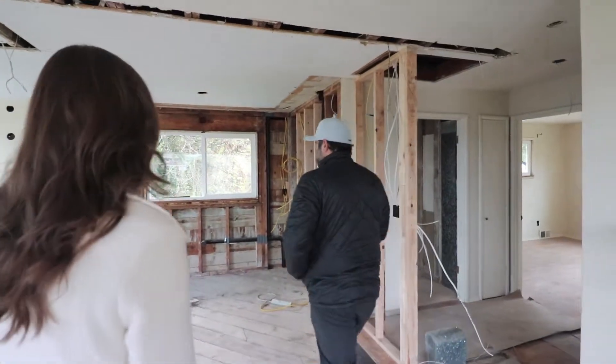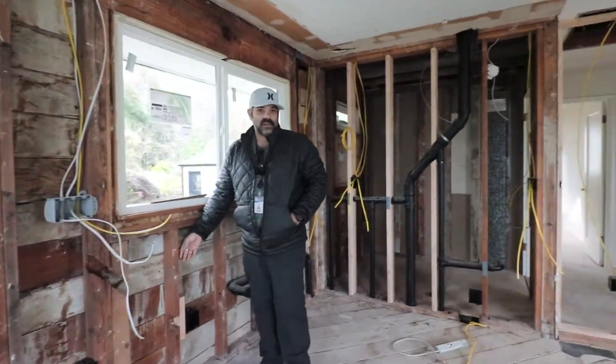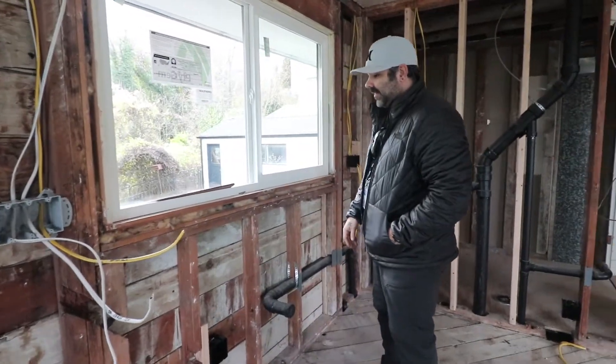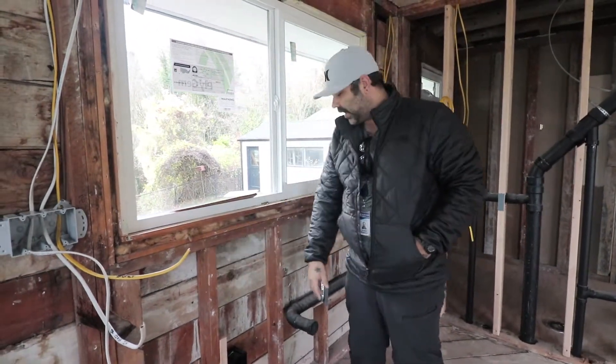Just a simple thing — when you're doing these older buildings where we have two-by-four walls, which nowadays in new construction you're generally going two-by-six, one thing you want to look at in a situation like this is making sure you have continuity in your framing to transfer the load.